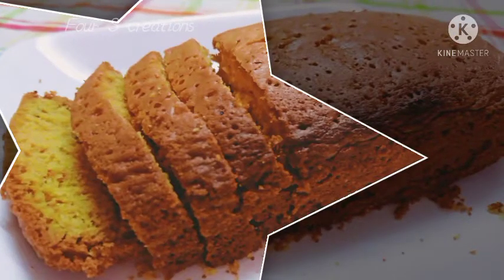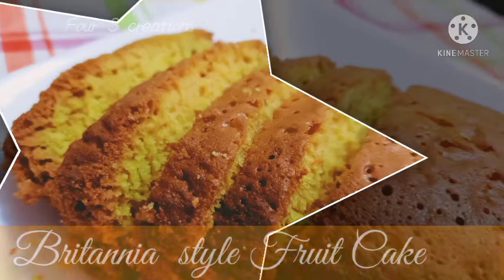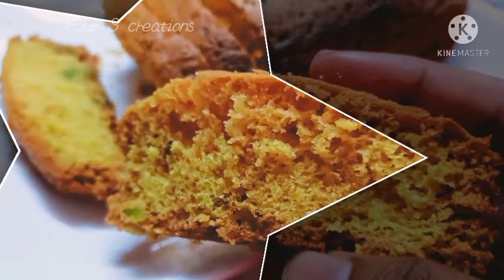Hi friends, we are going to eat a Britannia Fruit Cake. We are going to eat a tasty cake.